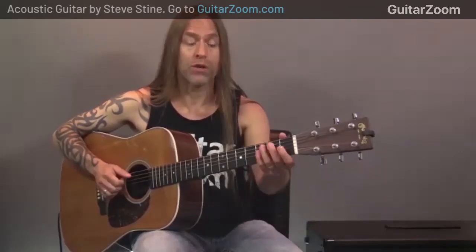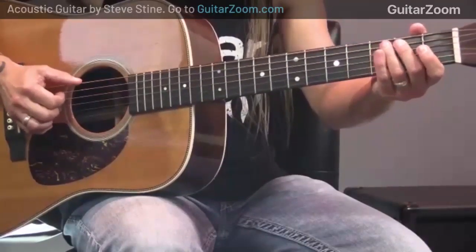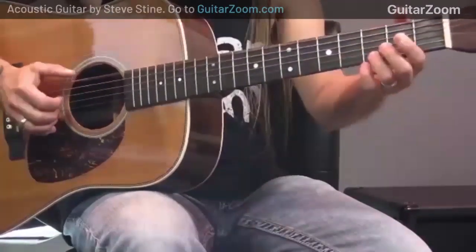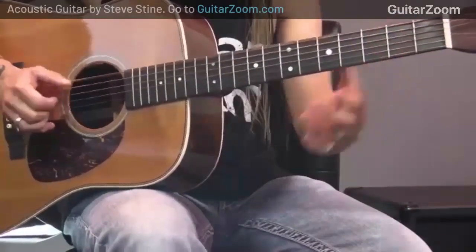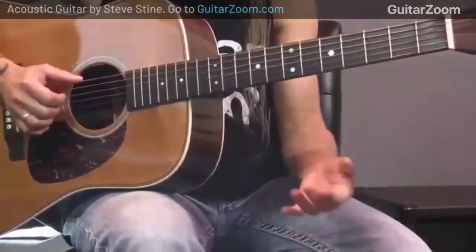Right here I'm going to add in kind of a turnaround lick that just starts this whole little pattern on E all over again. What I'm doing is I'm playing two on the fifth string, zero on the fourth string, and two on the fourth string — but of course I still have my bass line going, so I'm playing both of those together. You can try different things — adding different notes, different movements, different licks.